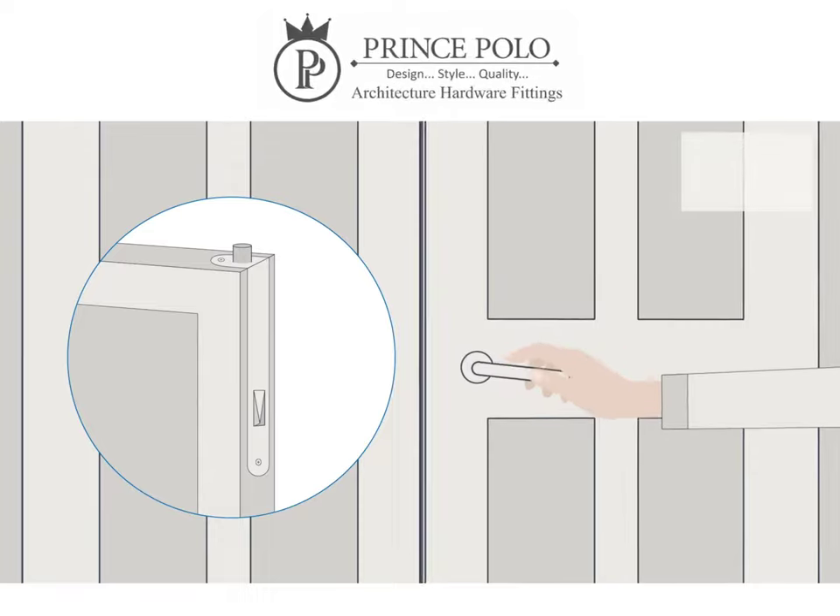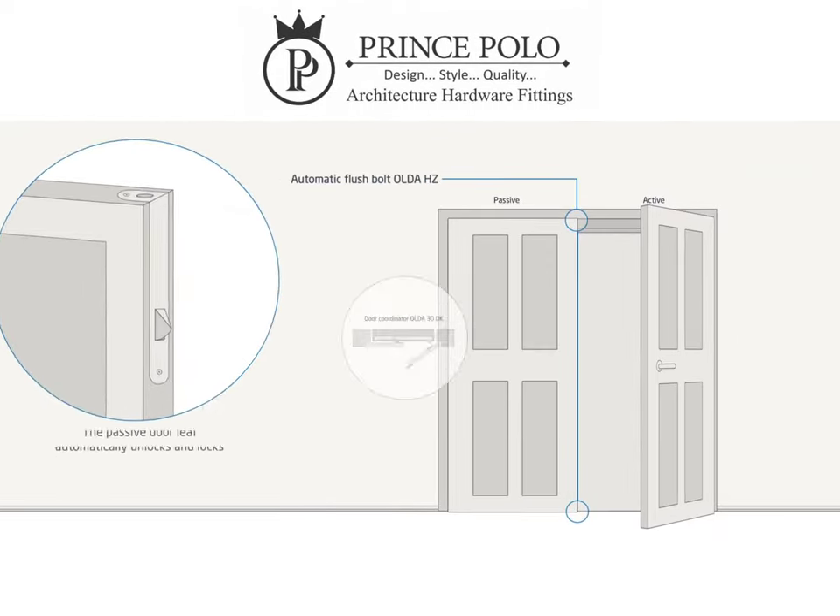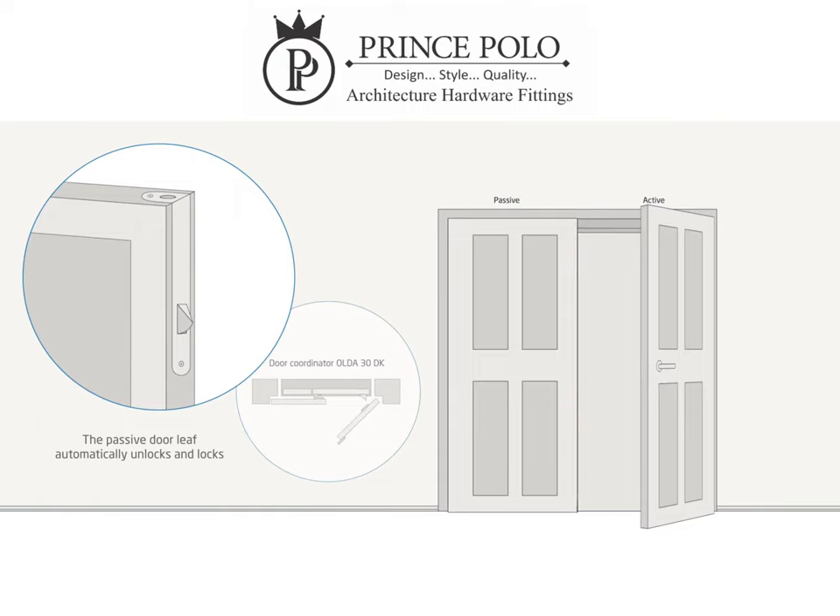An automatic locking sequence based on opening and closing of the active door leaf. When the active door leaf opens, the passive door leaf is automatically unlocked.